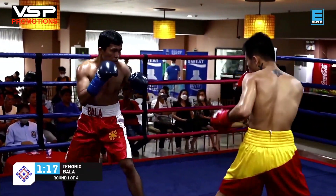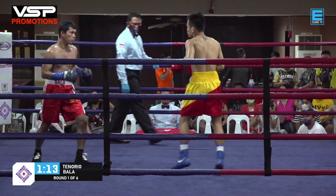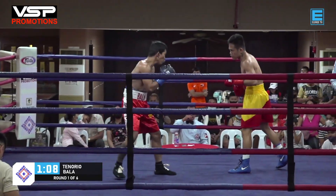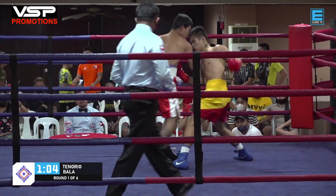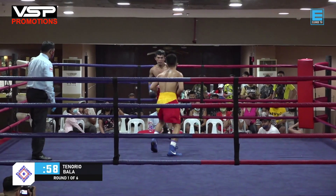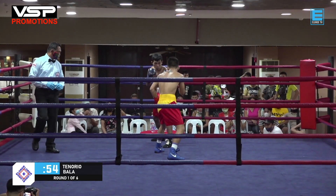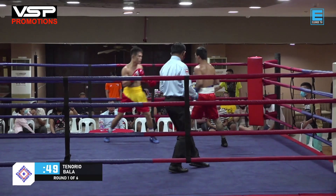He just has to make a few adjustments with his angles because I can see Bala is there to get hit. As we can see, Tenorio in the yellow and red is really the aggressor in this fight, while Bala is comfortable being the counter puncher.